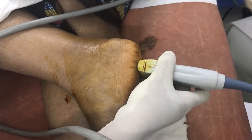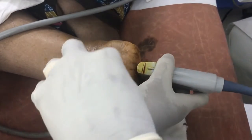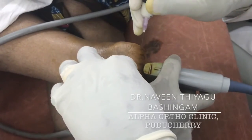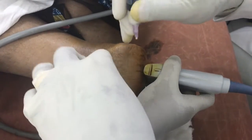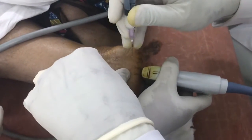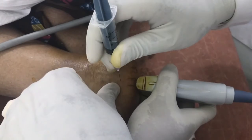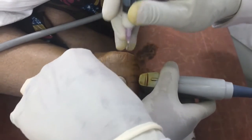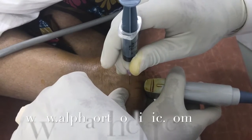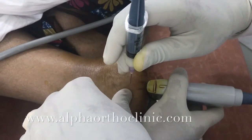That's the area of the calcaneal spur where we are going to deploy the medication under ultrasound guidance. After loading the medication, locate the tender spot, confirm with the patient, and then inject at the most tender spot.